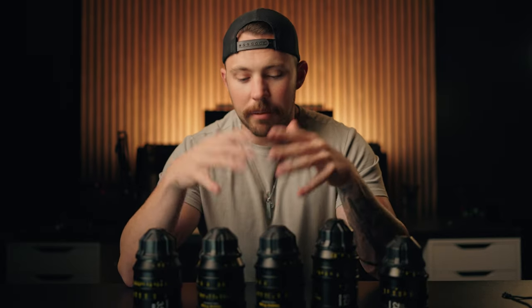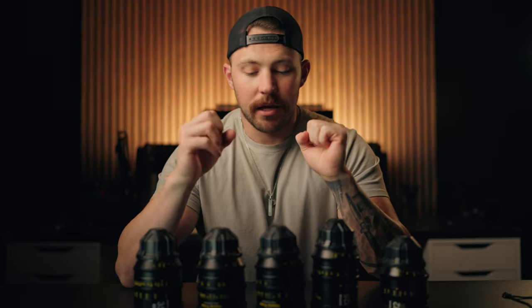First things first, let me just get it out of the way that cinema lenses are not always the right tool for the job. There are times when an autofocus lens is going to be the right choice. If you're solo operating, or if the budget doesn't allow for it, a cinema lens might not be the option. An autofocus photo lens might be the right move. And I still, to this day, will occasionally use photo lenses.